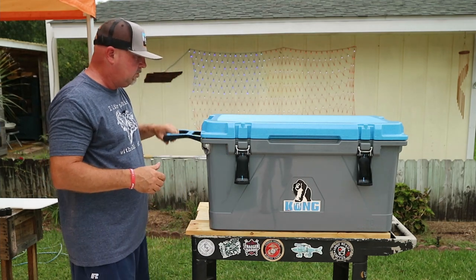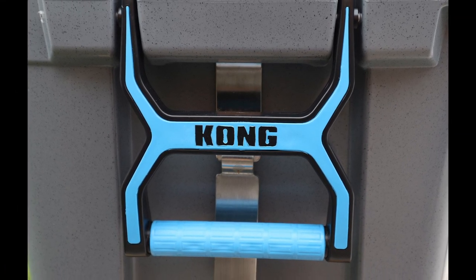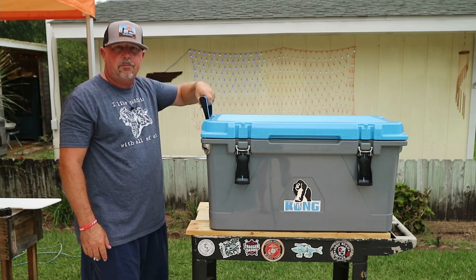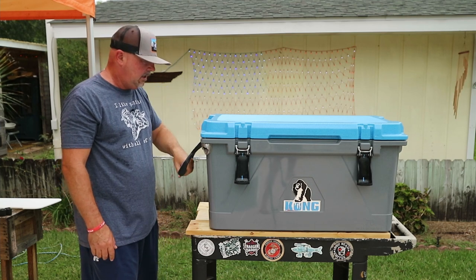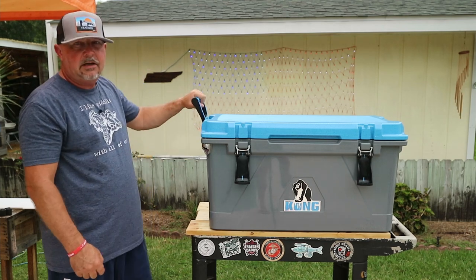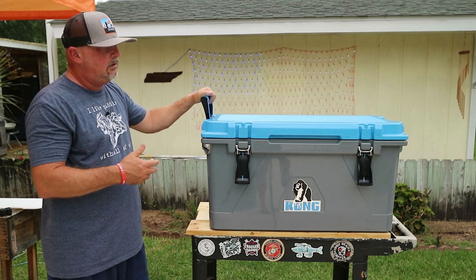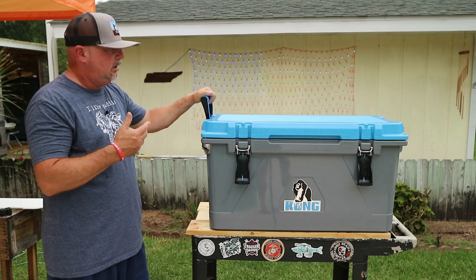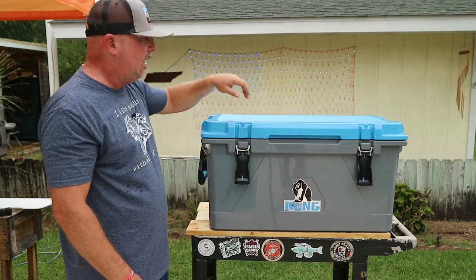Second was the handles. These aren't a rope-style handle — they are a solid handle, easy to grip, with a wide hole so even if you're a work guy with gloves on you can still get your hands in there. There's a rod that goes all the way through, nice and sturdy. This is a 70-quart and it's heavy when loaded down — the other day we had two cases of drinks and 40 pounds of ice in here. These handles held up really well with no give in them whatsoever.